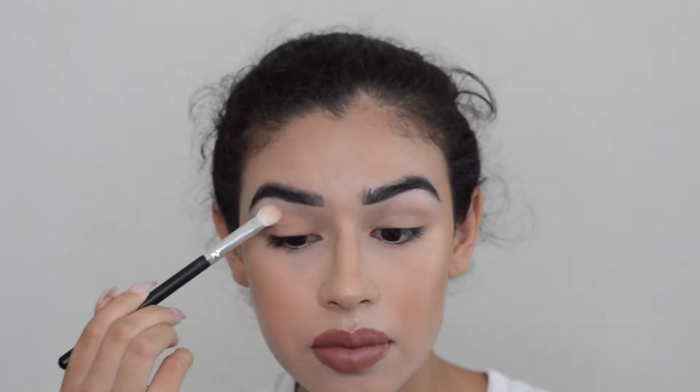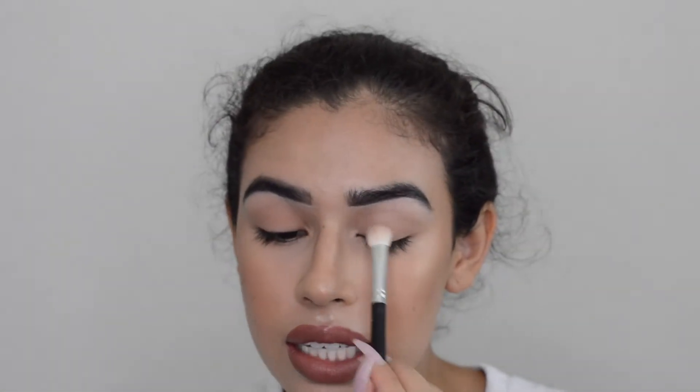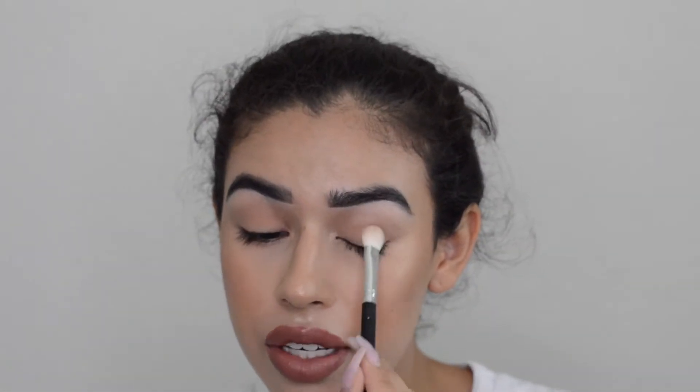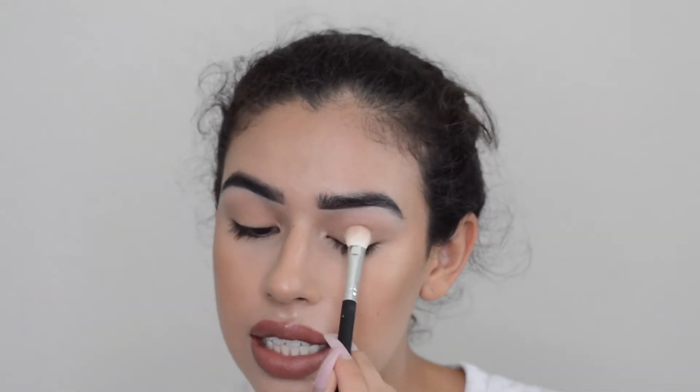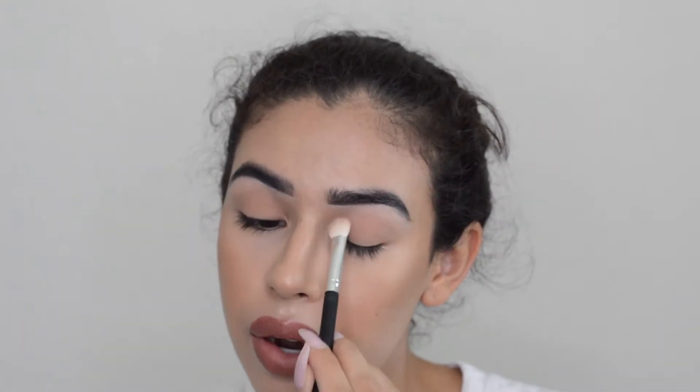Now that my eyes are primed, I'm going to be setting it with the shade Dawn in the palette. It has a little bit more color to it than I thought — like a little peachy orange undertone — but that's okay. It gives us a little base and just sets the primer.